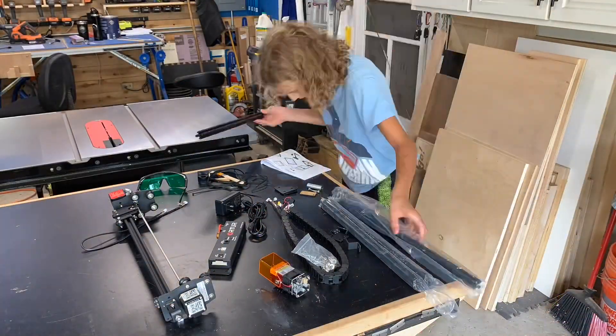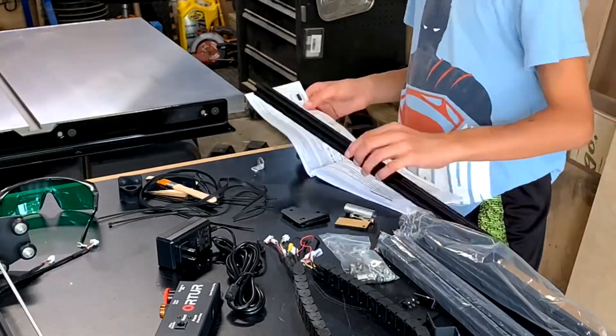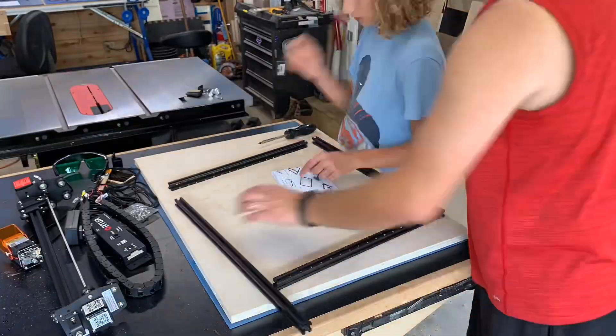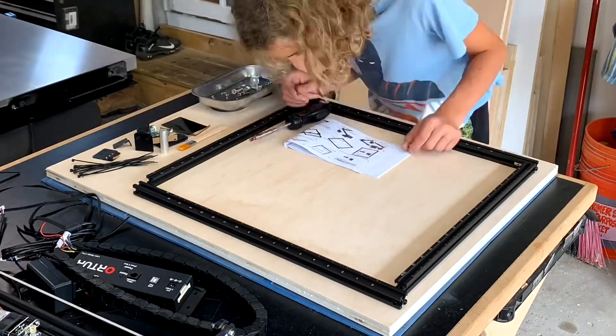Assembly was pretty straightforward, although I do recommend using the PDF online version of the manual versus the paper version that they send along with the machine. It's very easy to put together and all the brackets are made with purpose. There isn't a hole or a feature that is missed.